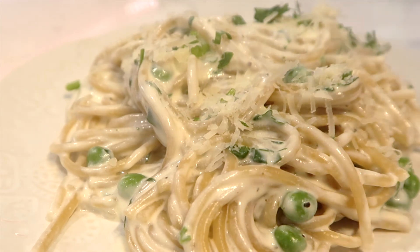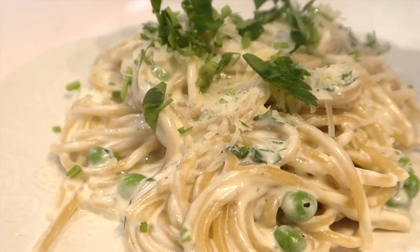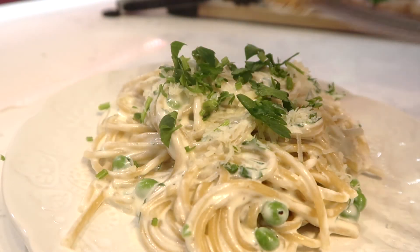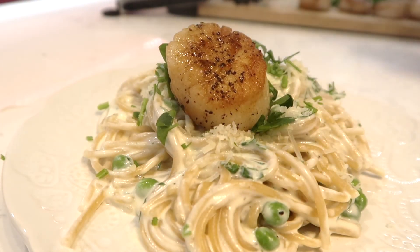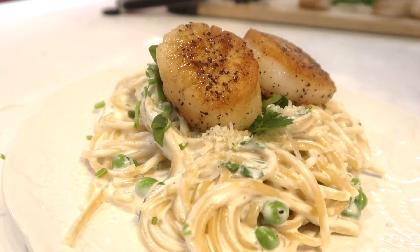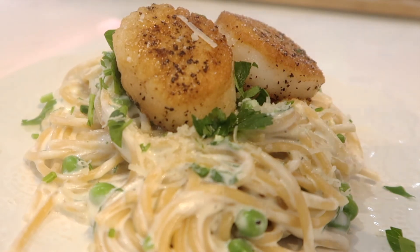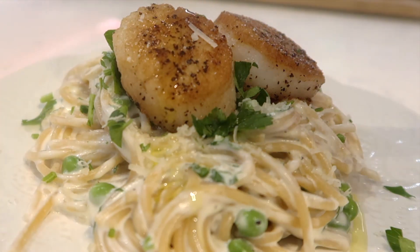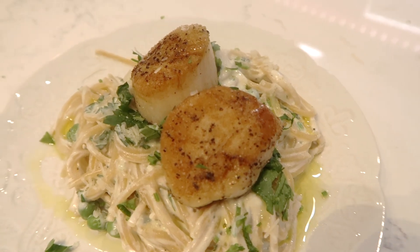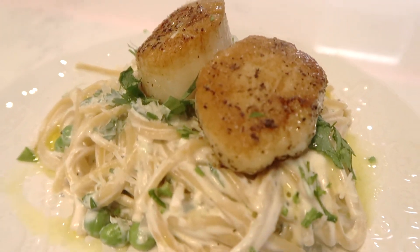So there you have it — another what's for dinner, with three meal ideas to inspire you to cook at home and enjoy the food that you make. If you enjoy my videos, please don't forget to subscribe, comment, and like — it really does help and support my channel. Enjoy the rest of your day and happy cooking!